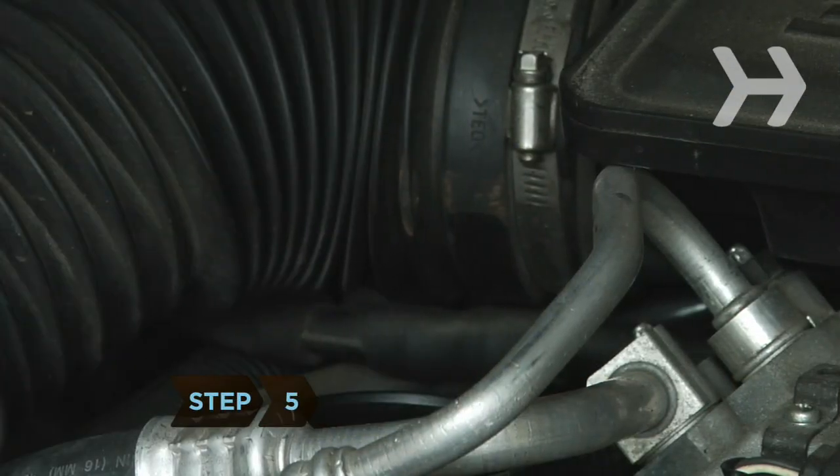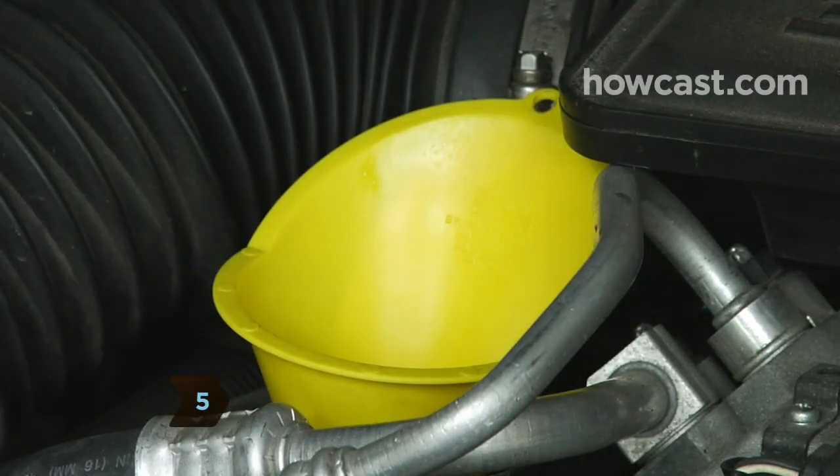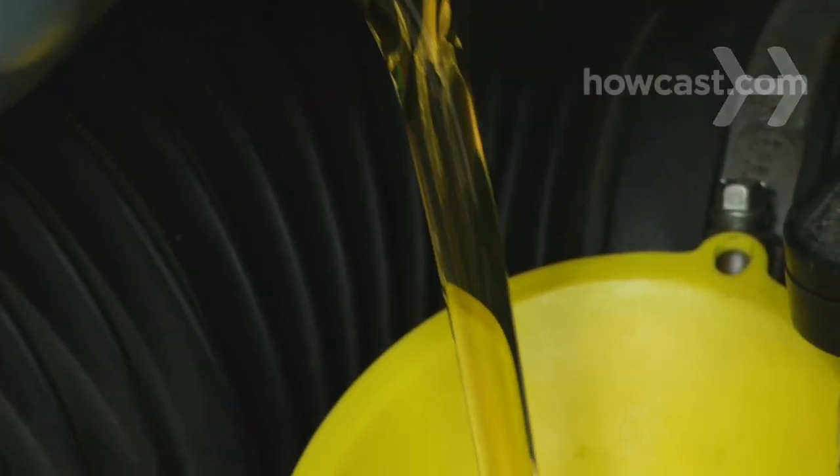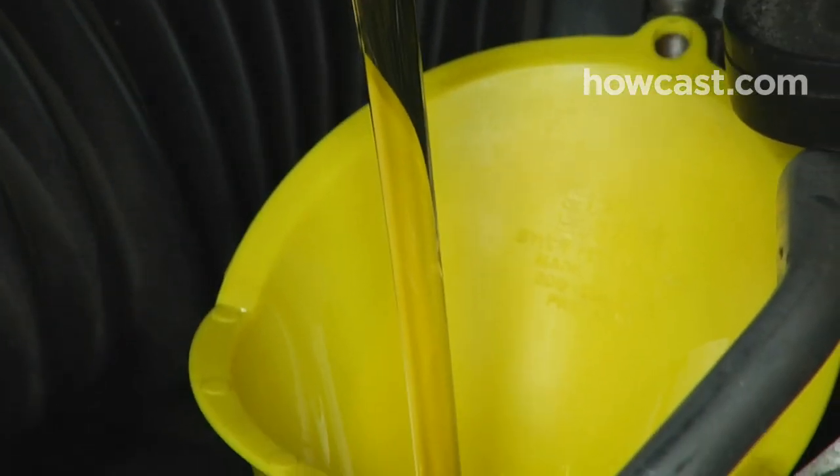Step 5. Under the hood, insert the funnel into the oil filler you opened earlier. Pour the oil into the funnel. Most cars require 4 to 6 quarts. Don't top it off. Replace the oil cap.